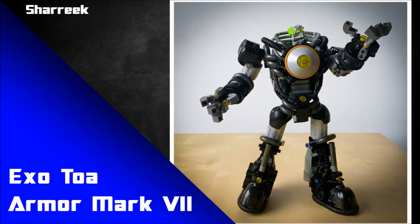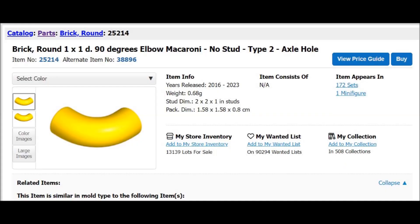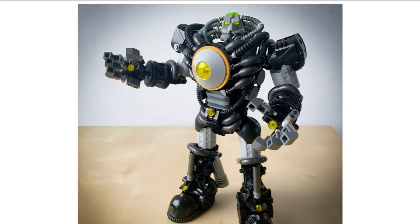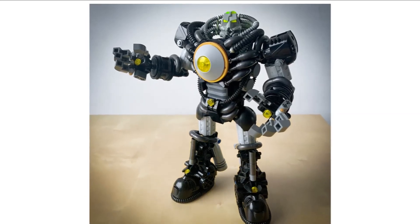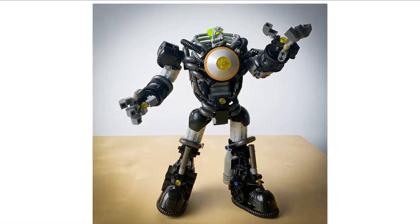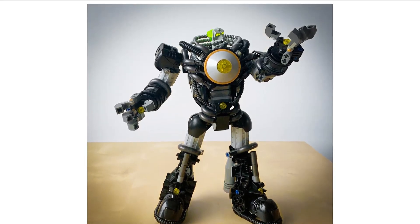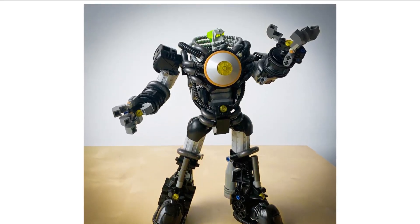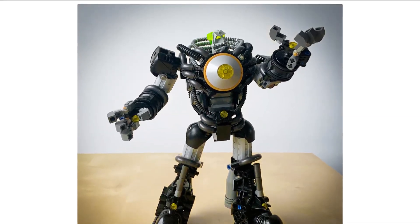The first MOC is by Shirik and this is Exo Toa Armor Mark VII. A piece I adore that's used on this MOC is the macaroni piece. I love that aesthetic — you can see it on the upper torso, the bottom torso, and everywhere in between. It's such a beautiful piece when you use a lot of it and get that repetition going. It has this fantastic almost vein-like or robotic tubing quality — it looks so organic and beautiful.